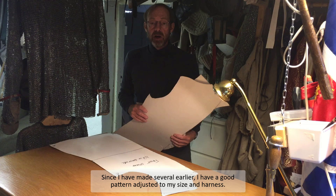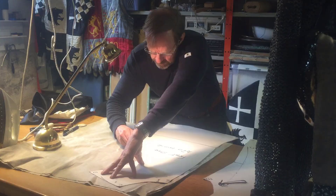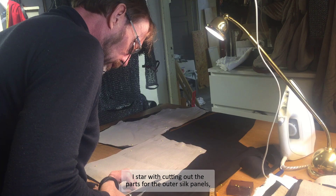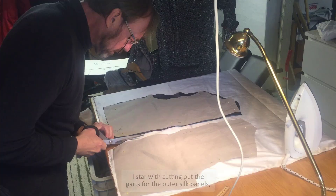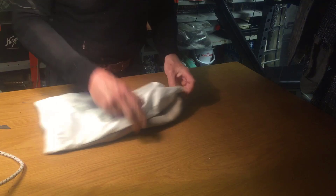Good basic patterns for 14th century jupons or surcoats are available. Since I have made several of these surcoats earlier, I already have a pattern fitting my size and my armor. I start with cutting out the parts for the outer silk panels.